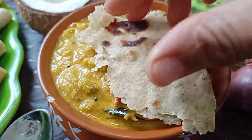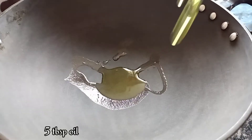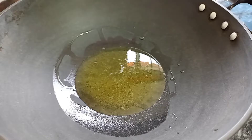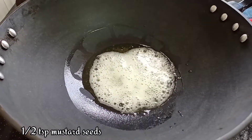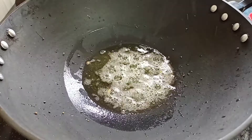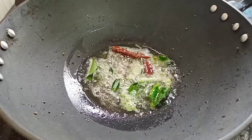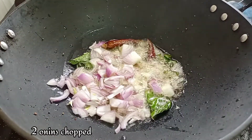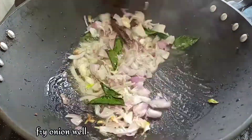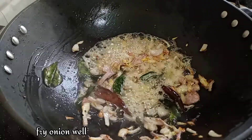So, let's get started. First, let's cook this recipe. Add 50 T.S. oil.